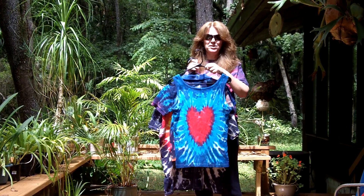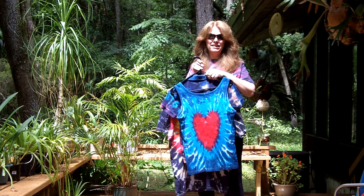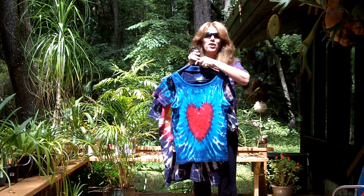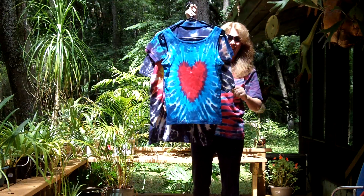Okay, here's the new previews from tiedyedhippie.com. What are you making faces? Hold them up a little higher. Here they are. Can you see them now?